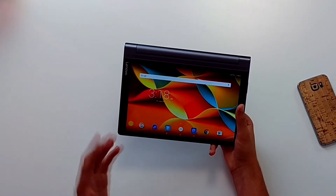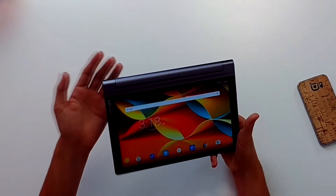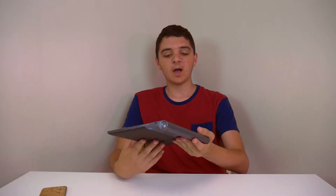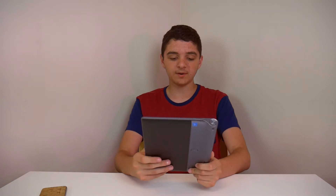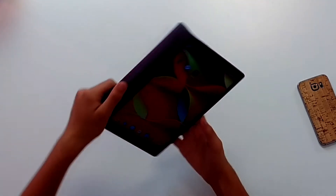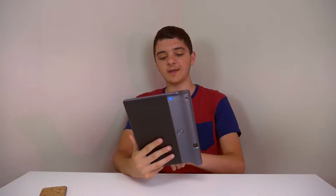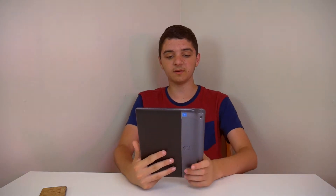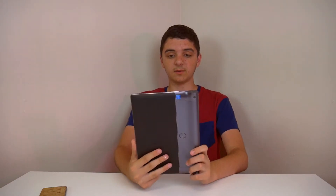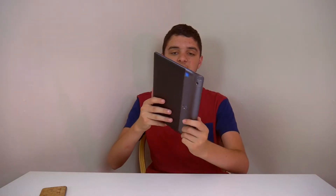Let me just walk you through the tablet before we get into the cool feature. On the front we just have a nice screen, pretty basic. You can tilt it sideways in landscape or portrait. We also have a camera here — let me just get the camera open. We have the front-facing camera and the back-facing camera.